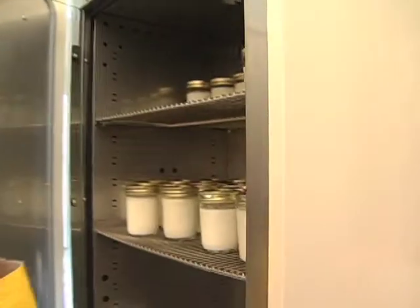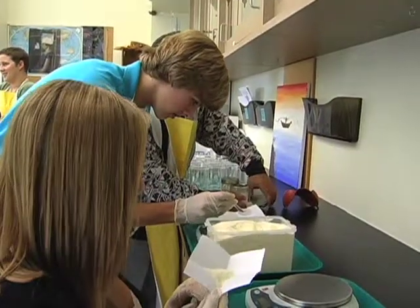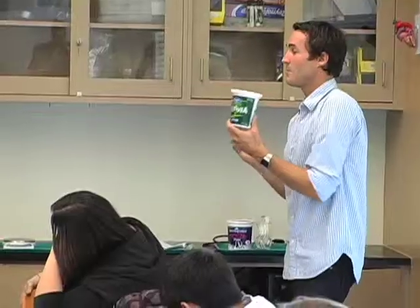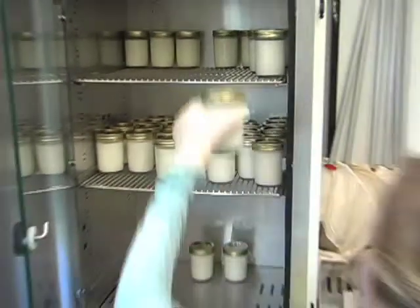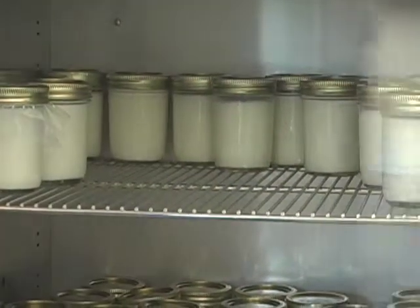We put the jars in the incubator to keep them at the same temperature and cool them down. Then we added powdered milk to give food to the bacteria, and then we added bits of yogurt that had active cultures of bacteria in them, so they could start making yogurt from the milk. We put that back into the incubator for, I believe, 8 to 14 hours, and then you have yogurt.